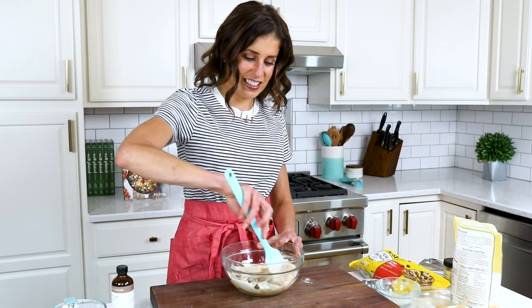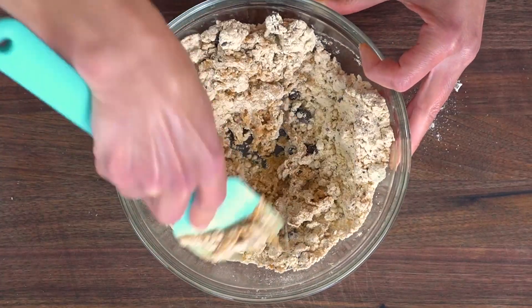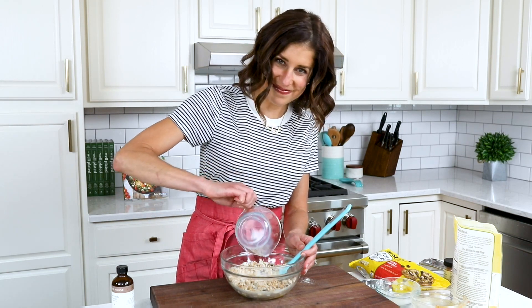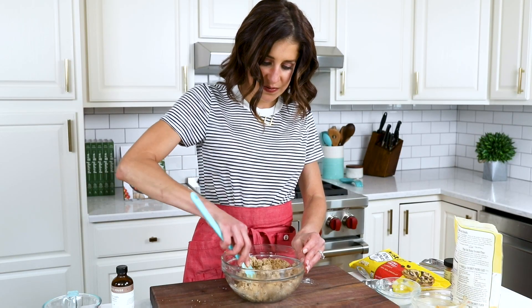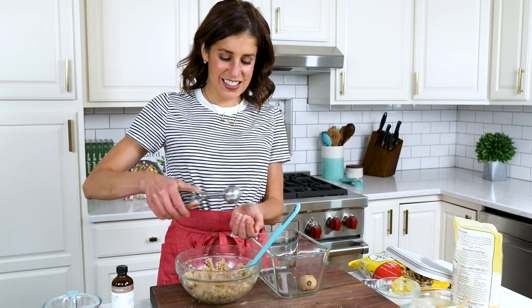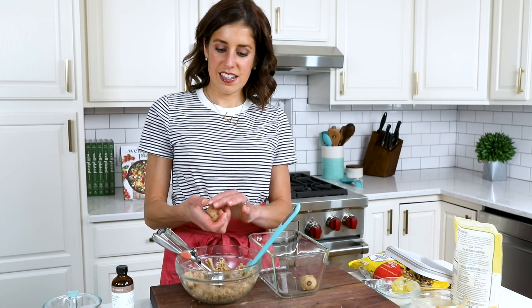One of the best things about these protein balls is that you don't need to get your food processor dirty. All it takes is a bowl, spoon, and spatula. If at any point it starts to look too dry, just splash in a little bit of extra milk. Some brands of coconut flour are drier than others so you may need to adjust accordingly. As soon as your protein ball batter holds together when you roll it in your fingers, that is when you know you are good to go.